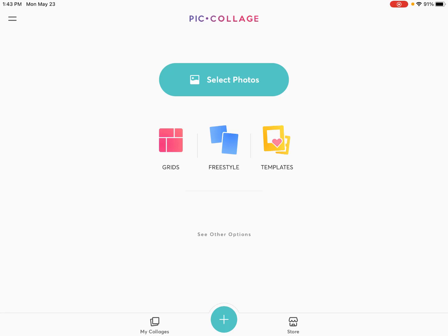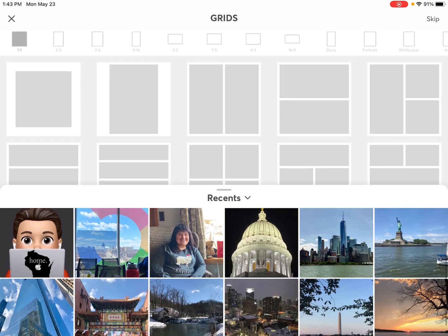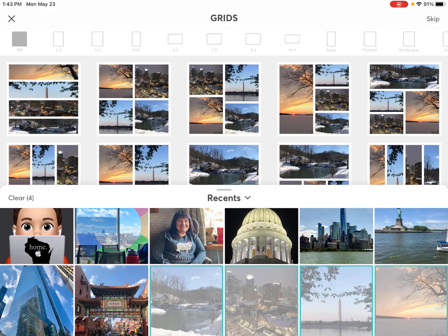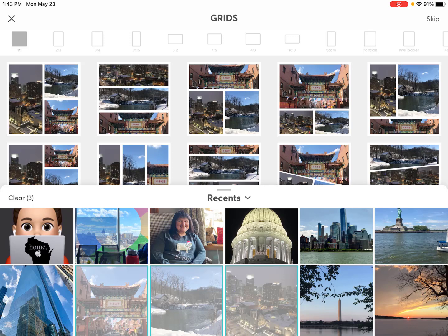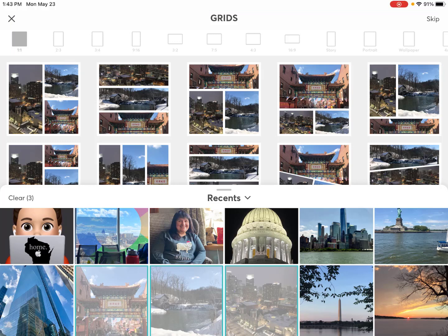Let's take a look at each one. Starting with the grid — if you start with the grid, you simply select the pictures you have and it'll start to build the grid for you. You don't even have to pick the right one because it just knows how many photos are in there. Super easy. You can also choose your ratio, so depending on where you're posting you can get all the different ratio sizes for the different platform. One-to-one is just fine for classroom use, but you can also change that ratio.